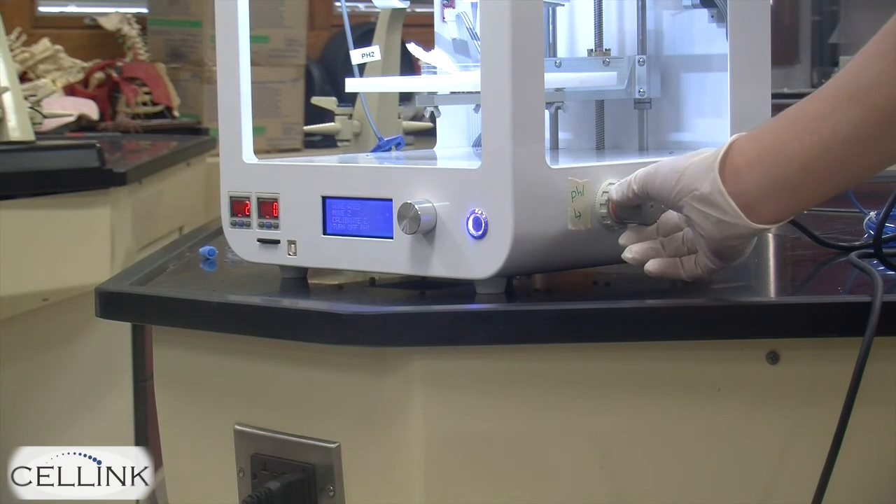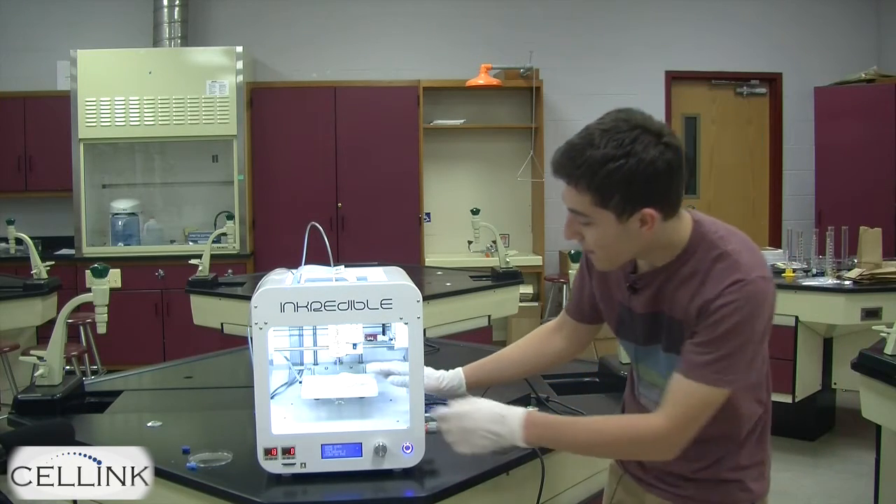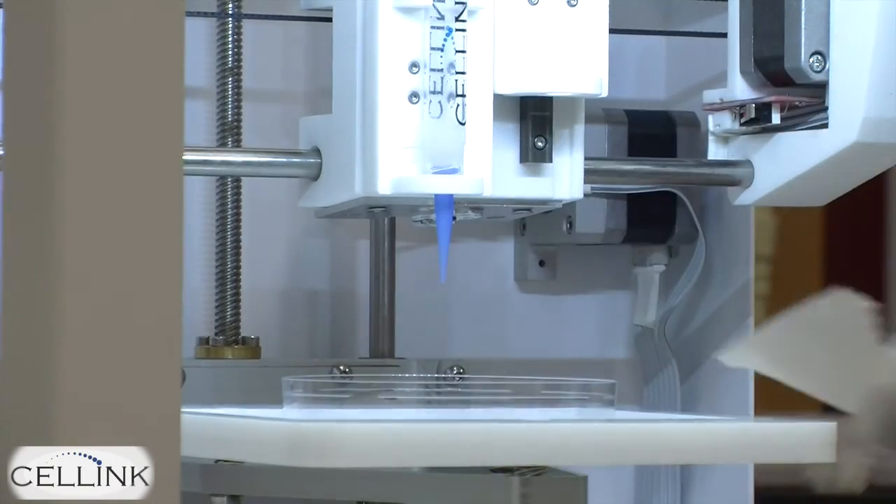Slowly turn the gray knob until you see bio ink being extruded from the print head at a steady rate. Once it's being extruded at a steady rate, use the paper towel to wipe up any excess bio ink.